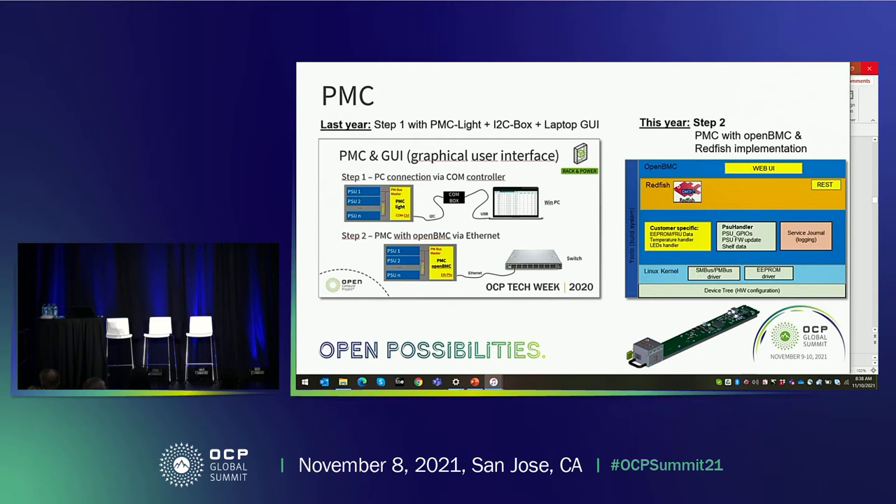In the middle on the right side is the block diagram. Starting from the bottom is the device tree — the hardware configuration — then the Linux kernel with SMBus and PMBus drivers as well as the EEPROM driver to communicate with the EEPROM inside the shelf. Above that we have customer-specific data: EEPROM and FUID, a temperature handler, LED handler, and PSU handler to talk to the power supplies and fetch data, plus a service journal for logging. All of this runs under Redfish and the REST API, with a web UI where you can log in to the shelf and monitor all power supplies.